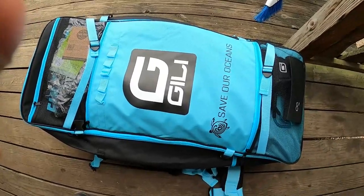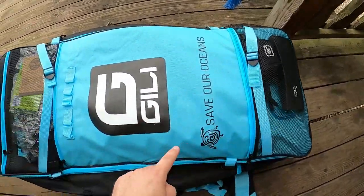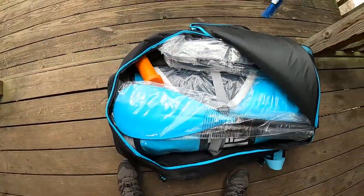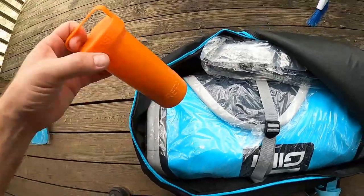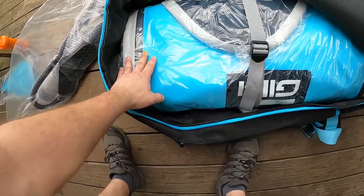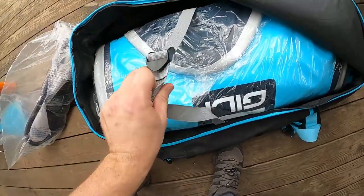The company is Gilly, and it comes with everything I need plus additional pockets for other items. This is the leash, I have the fins in here. The kit comes with your paddle, a patch kit, the pump, and the heavy-duty PVC heavy-duty latex paddleboard.